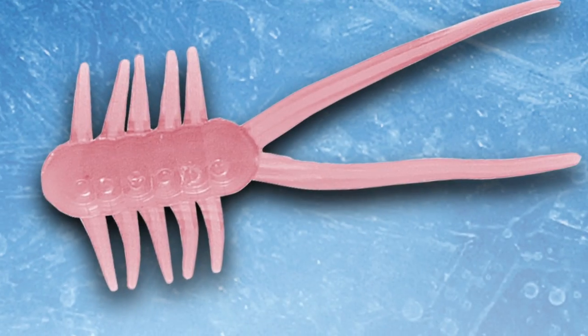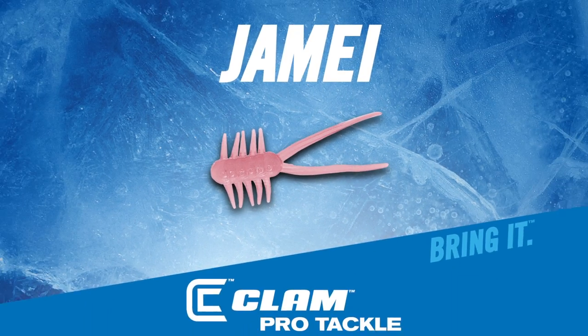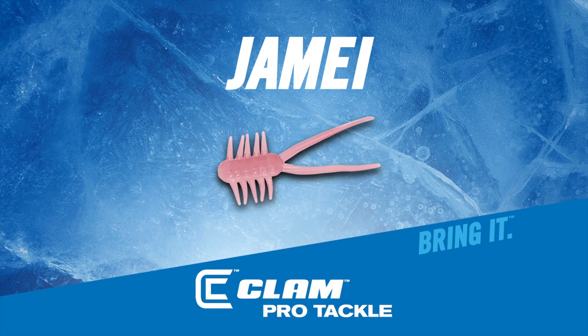The Jamie was the brainchild of Fishhound Outdoors guide James Vladica, who found himself constantly looking to match the shrimp hatch happening below his feet.